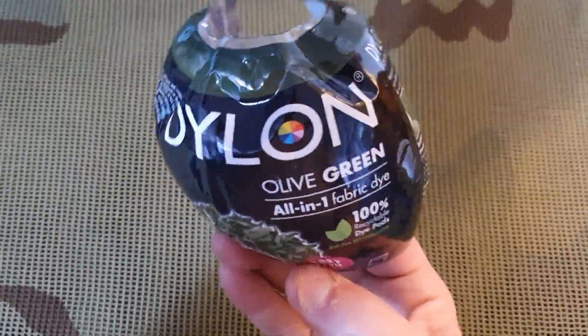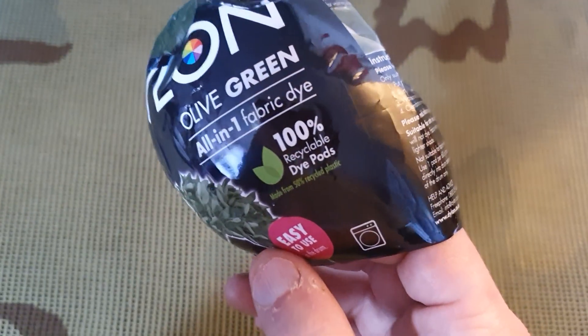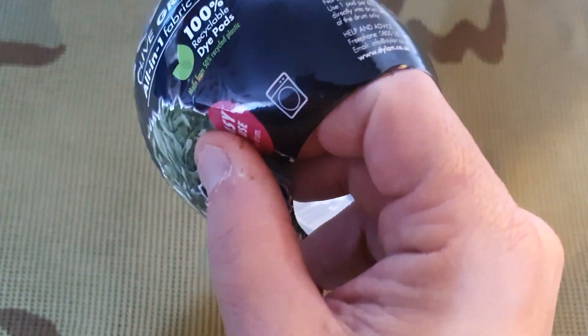I liked it, but it's desert-colored, and I thought I can dye that. So I went on the internet, did a bit of research, and ordered some dye — Dylon olive green all-in-one fabric dye. These little pods go in the washing machine.